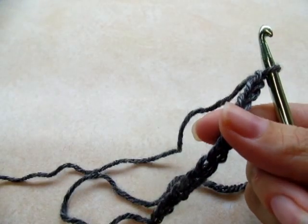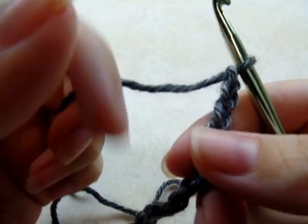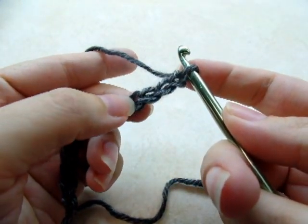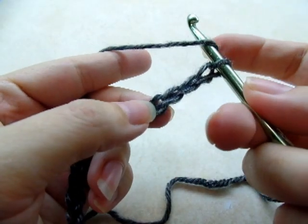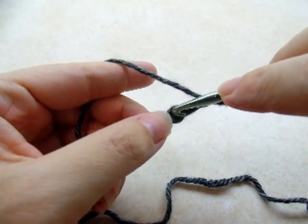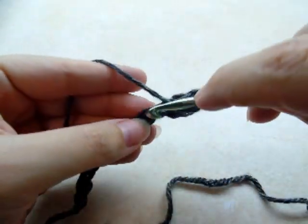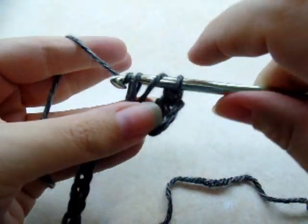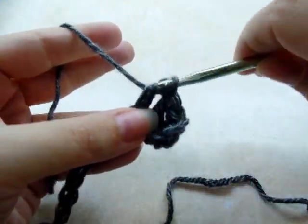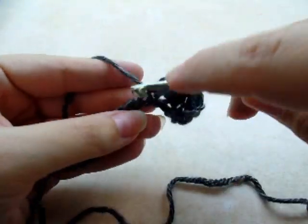Once you get your chain of 40 made — and if you want to make it wider, that's completely up to you, just adjust it to how wide you want the sleeves or the scarf — you want to go ahead and do a double crochet in the fourth stitch from the hook. Remember that we never count the one that's on our hook. So count down one, two, three, four and double crochet in the fourth stitch. Now I'm going to put one double crochet in every stitch for the length of the chain, all the way to the end of the row.